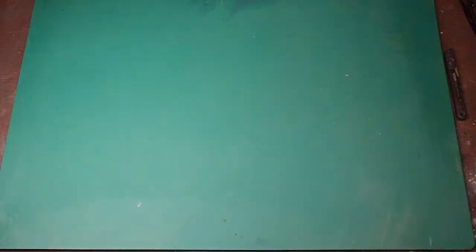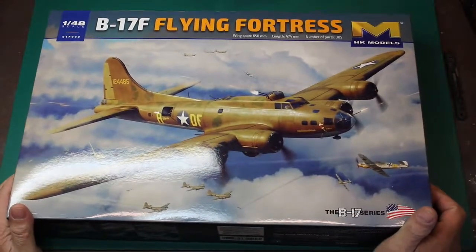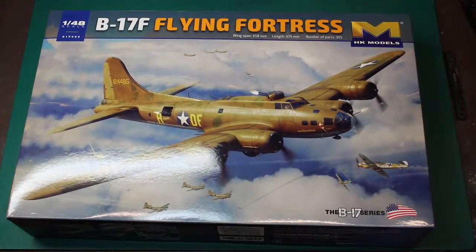It's done its job. Here she is — the new, or newish, I think it's within a month — HK Models B-17F Flying Fortress.